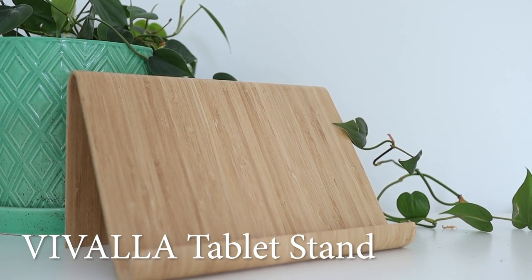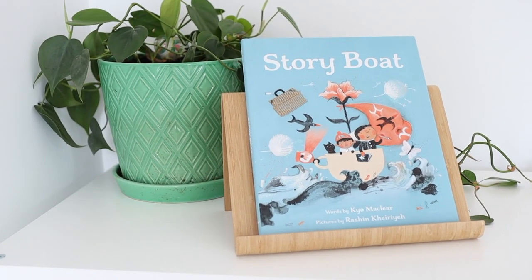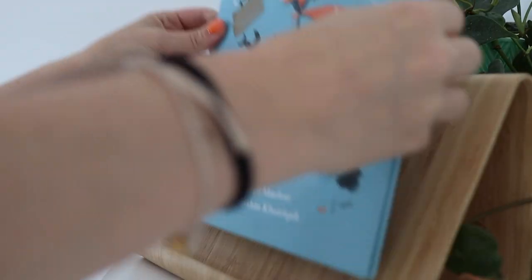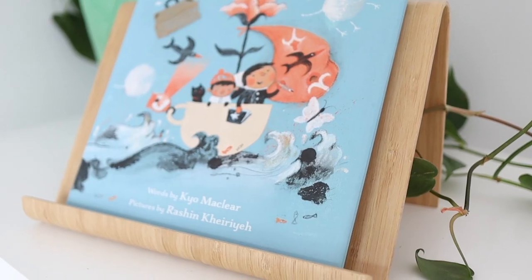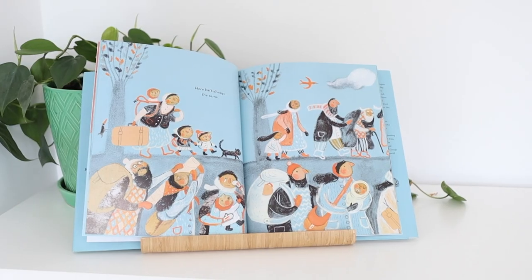My first hack is to get yourself this wooden tablet stand. I love this thing because I think it's super versatile for all sorts of things. But for kids, this thing is so good to — one, display books. If you're putting out a couple of seasonal books in their playroom or you want to put out some books on their play table or whatever.